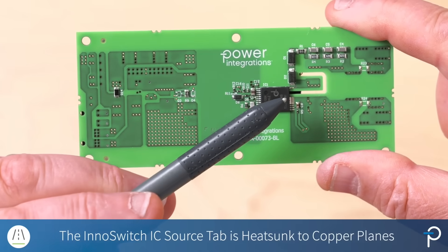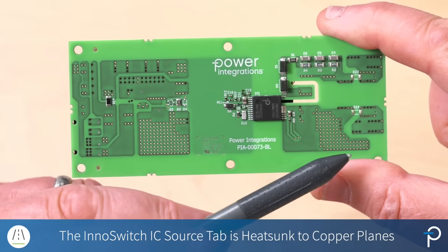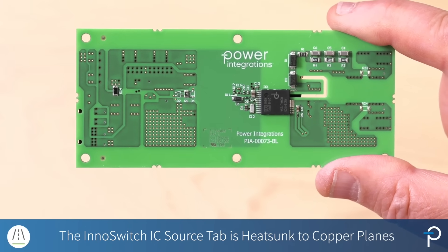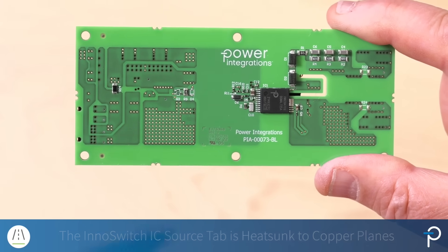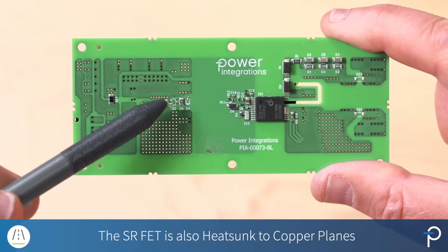The device is heat sunk through its source connection — source tab — to a copper plane. Here you can also see vias that transfer that heat to the corresponding plane on the other side of the board. The same approach is used for the SR FET. We're using the board for heat sinking.